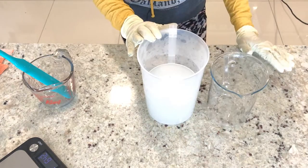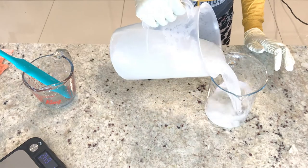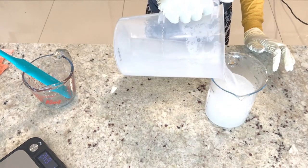I'm done with the lye. I will just pour it inside this container and keep it in a safe place. Then, once I am done with that, I will start to measure my oil.